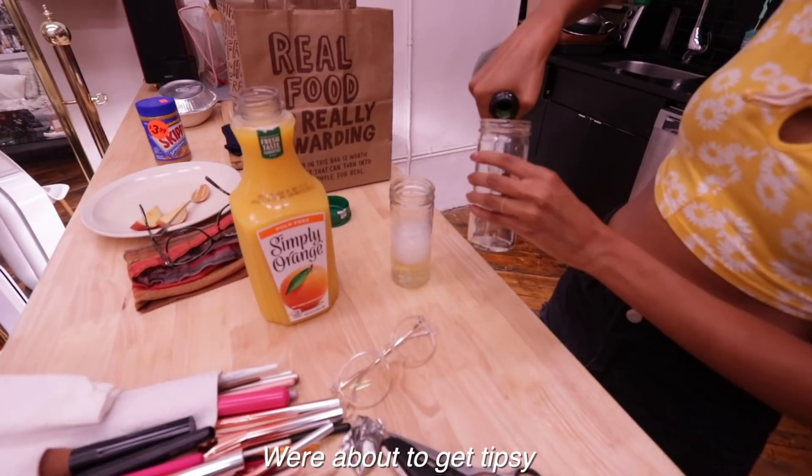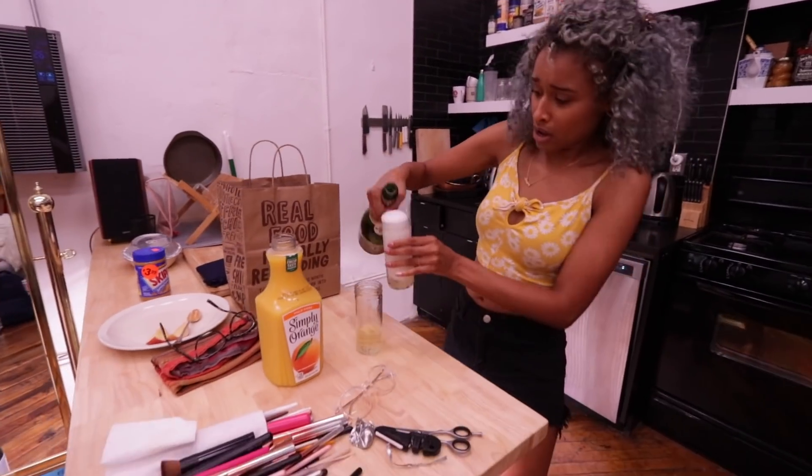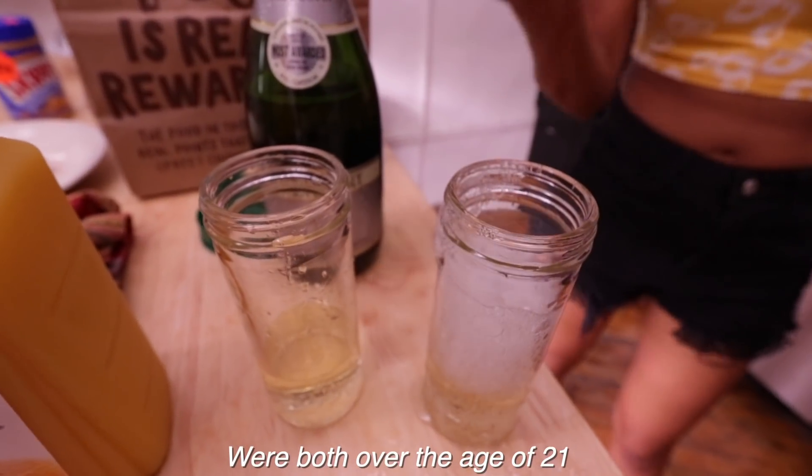We're about to get tipsy to cut each other's hair. What are we doing? We're both over the age of 21.